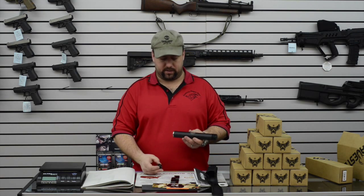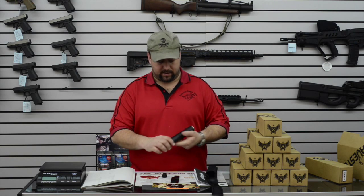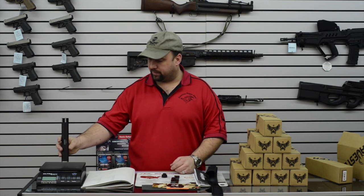It's a thread-on silencer, but your threads are removable so you can put different thread pitches in your suppressor to allow for any caliber up to 300 Win Mag.